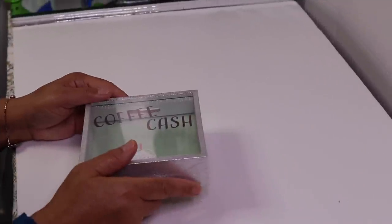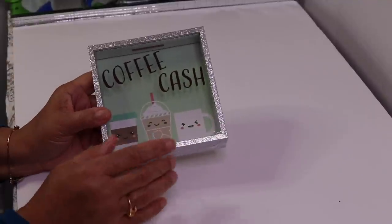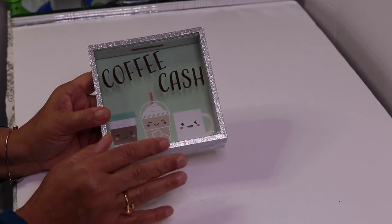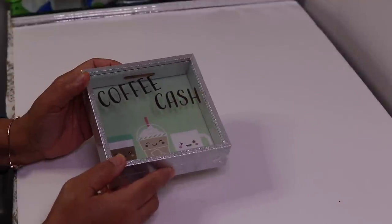Hi everyone and welcome back to my channel. In this DIY I'm going to show you how to turn this bank into a perfume bottle. I did a diamonds and pearls perfume bottle and the frames I used are really hard to find, but luckily I found these at Dollar Tree and they'll work just as well. This perfume bottle will be decorated for Valentine's Day.